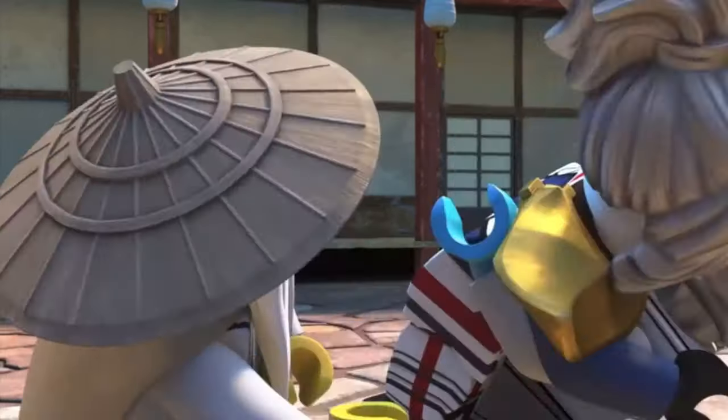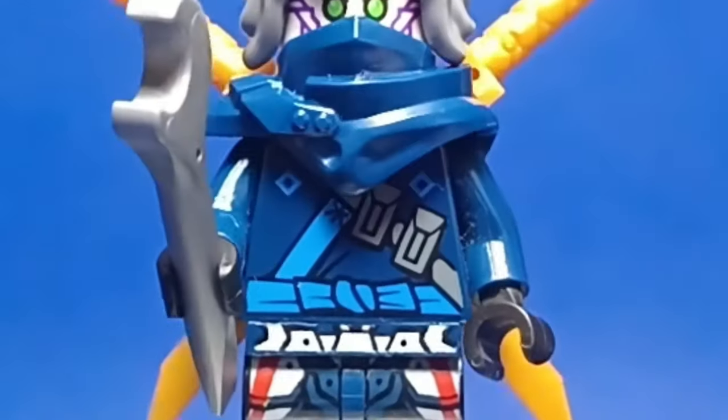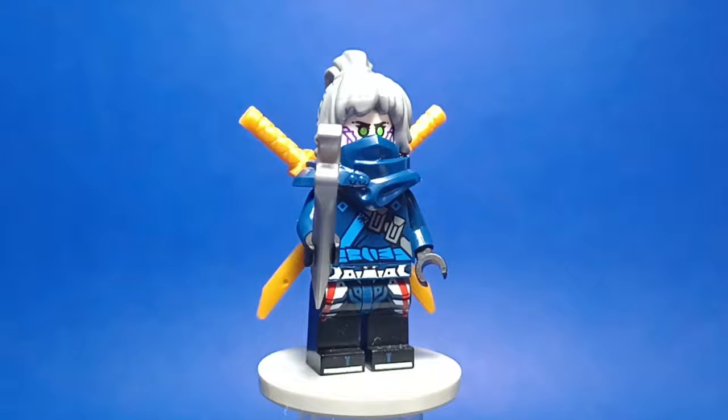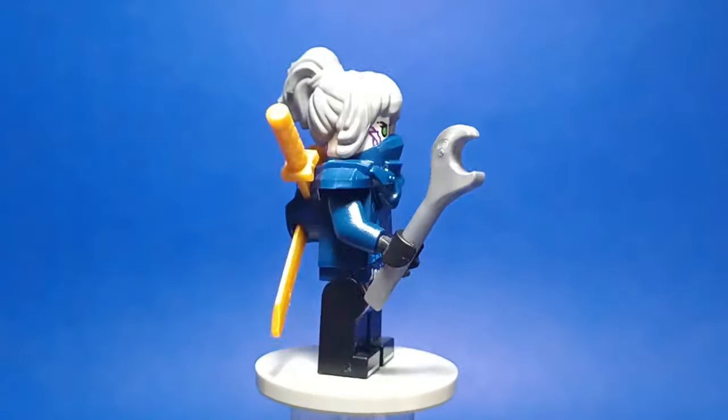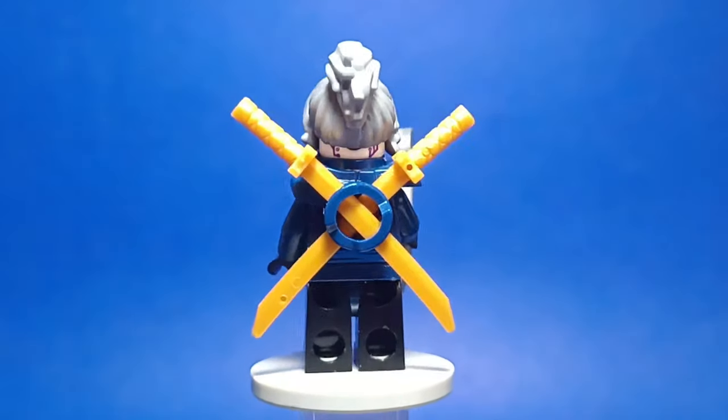Let's start with Pixel. For her ninja suit, I used Sora's hood piece, a Ninjago Movie Jay torso, and Samurai X legs, and of course, Pixel's head and hairpiece. I wanted to give her a Samurai X-inspired color scheme, and I think she looks awesome with a ninja suit.